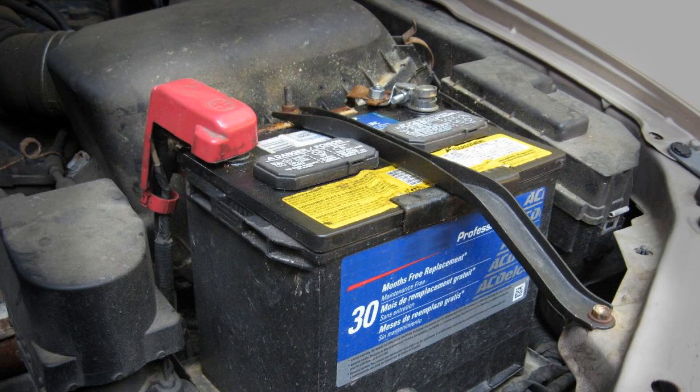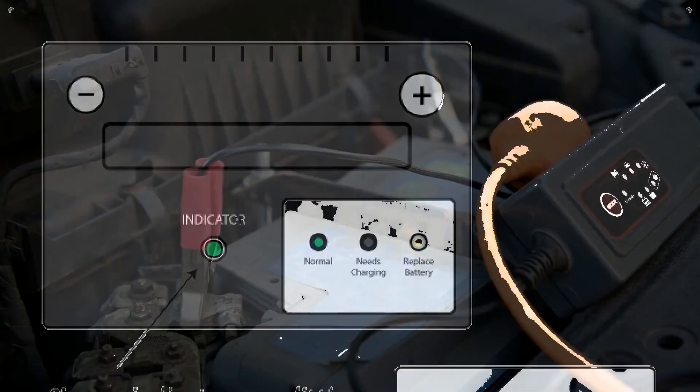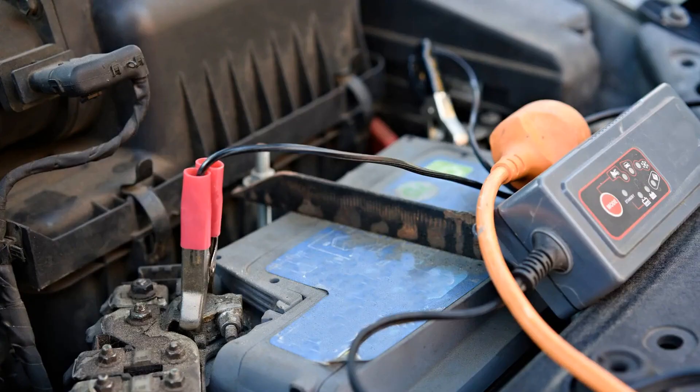Indicators: some developers chose this option, which also visually informs the driver of the electrolyte level through color. The variability of colors is limited to green, white, and red. Green indicates that everything is fine with the battery. White indicates that it is time to charge the battery. Red indicates the critical state of the battery — it is displayed when the acidity is high and the water level has dropped. Of course, not all models use exactly these colors, so study the manual beforehand. All indicators are approximate, so it is better to pay attention to them more often.